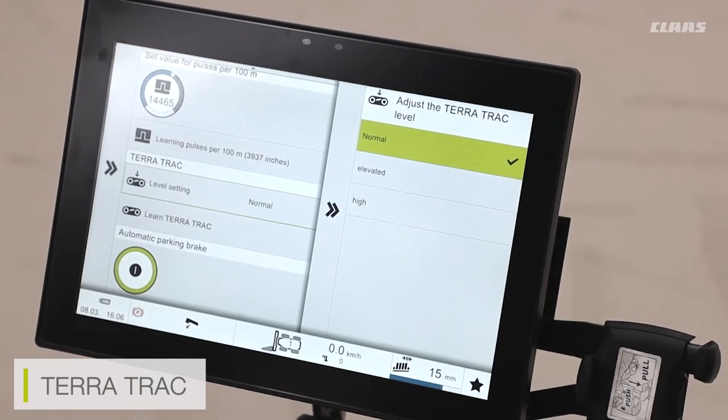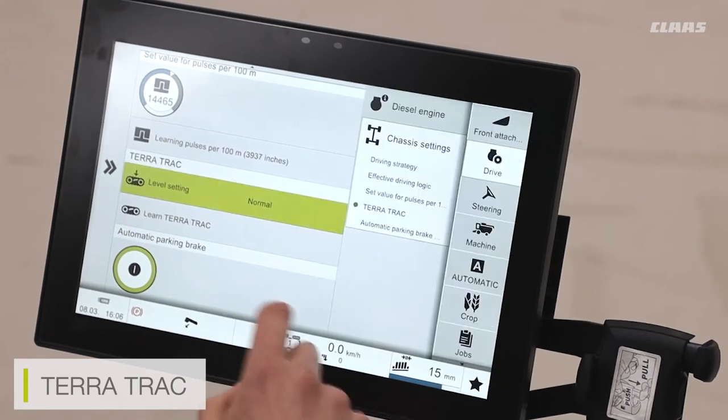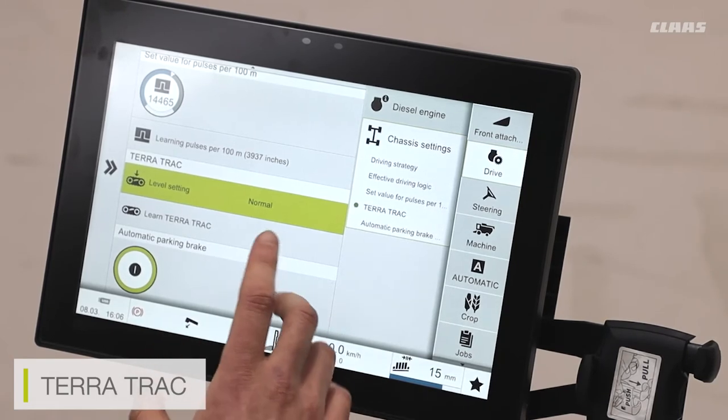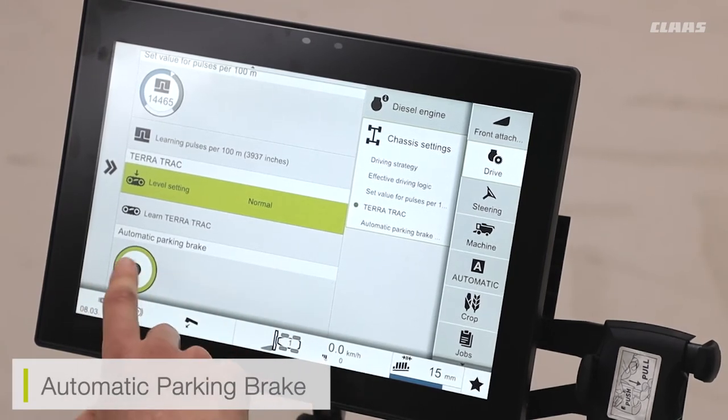We can also do this by pressing the manual button on the auto contour selection on the joystick itself. If I press and hold this button, the cutter bar lifts up most of its travel, and if I kept it pressed and held, the front of the machine will then start to lift up. I can also learn the terra track settings for these modes just the same way I can learn an end stop or run a learning procedure on my machine, however this is only something we would do if we were to change the track settings.